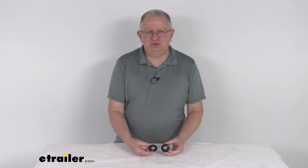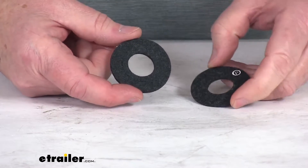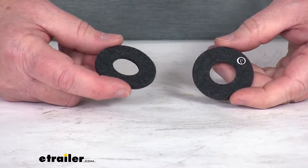Hello everybody, this is Jeff at eTrailer.com. Today we're going to take a look at the NOCO NCP2 battery terminal protectors, and this is for a quantity of two. I'm going to zoom in and get you up close here. These are battery terminal protectors that will help prevent corrosive buildup around your battery post.